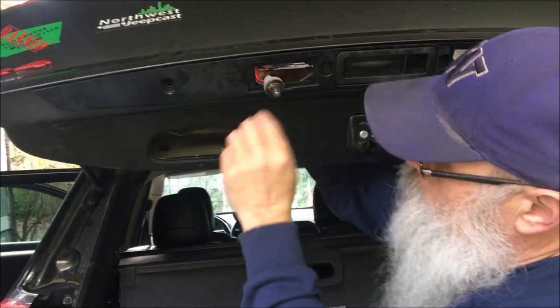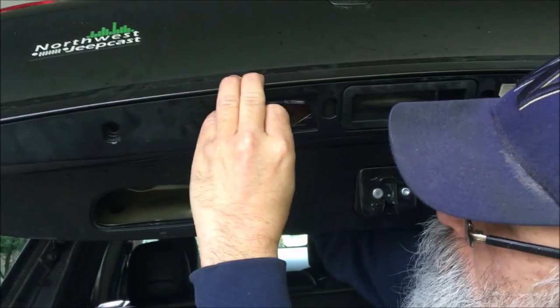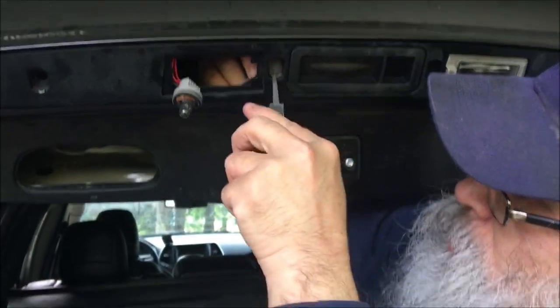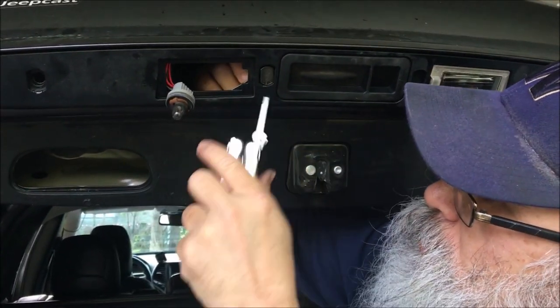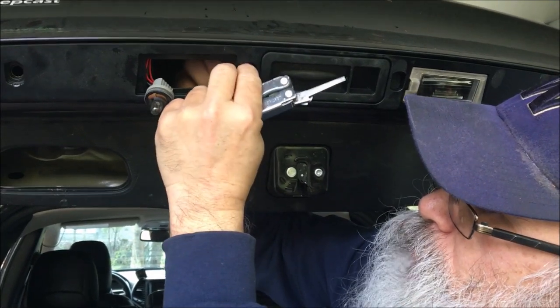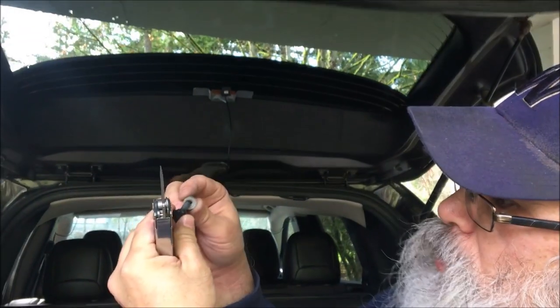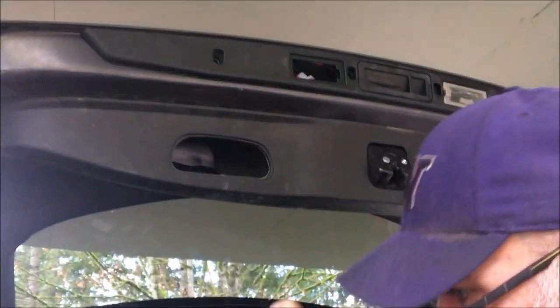Now the next step is to take off this one here — same thing. I'm finding it easier for this one to just go from the inside. I'm prying this and at the same time pulling from the inside to tilt it; then it gets really loose. I take off the nut, and on this one I went in from the inside.